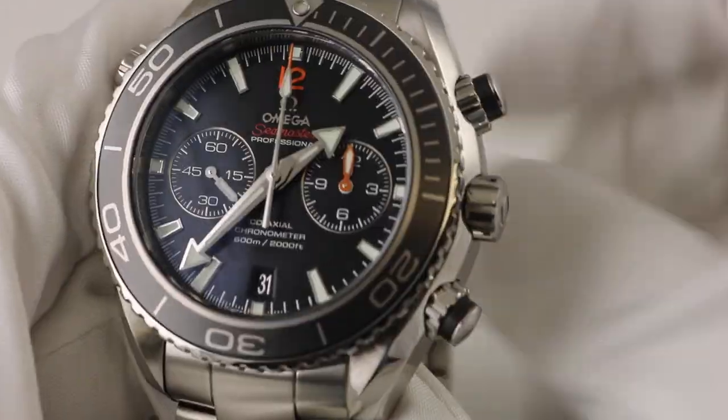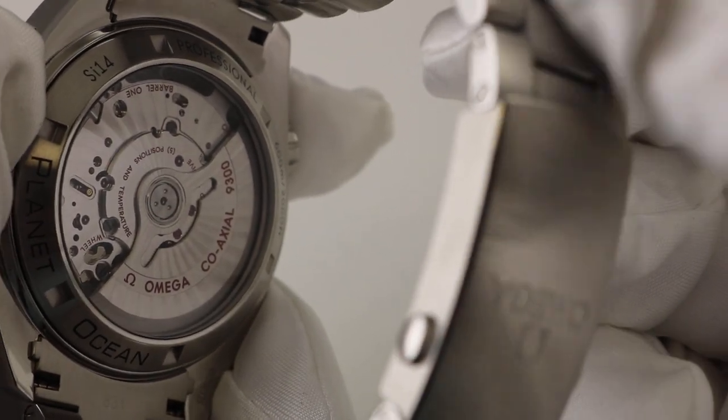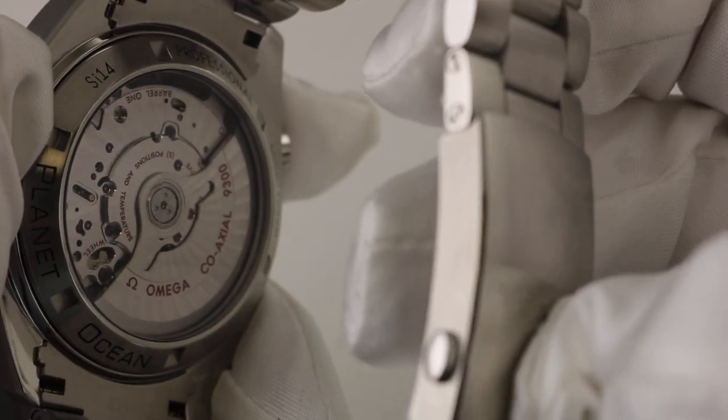After all, this is a James Bond watch, so to speak — though I don't believe he's worn the Planet Ocean chronograph. This watch also features a see-through case back, and on that case back is stamped SI14, indicating the use of the silicon balance wheel.